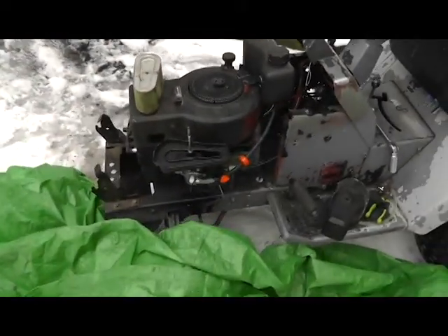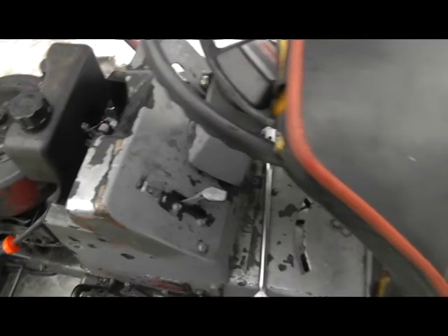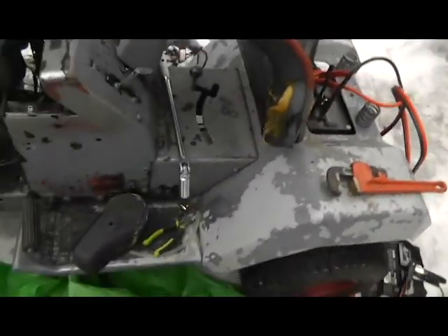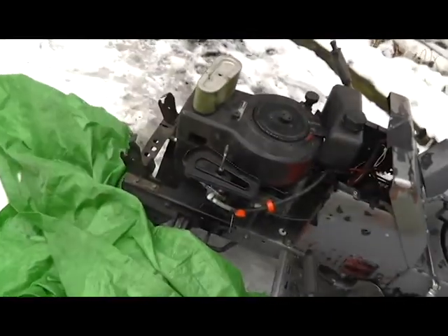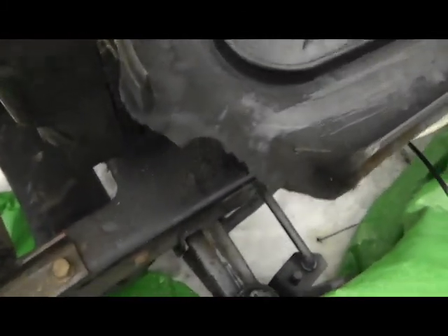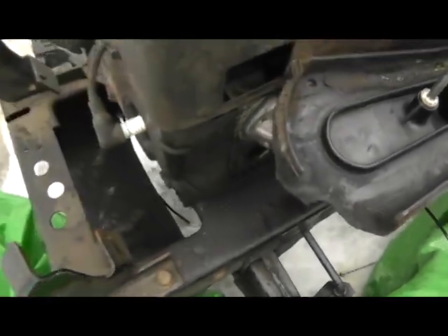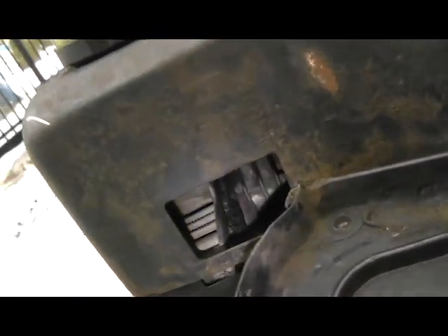Hey guys, it's ComputerBobby224, and this is a go-kart I've been working on for a while, turning it from a riding mower into a go-kart. It was a pretty crappy Craftsman that somebody decided to paint gray and black. I found out that it was actually on fire at one point, so this thing might be in danger of self-combusting, unless that was only a nest that was in there somewhere.